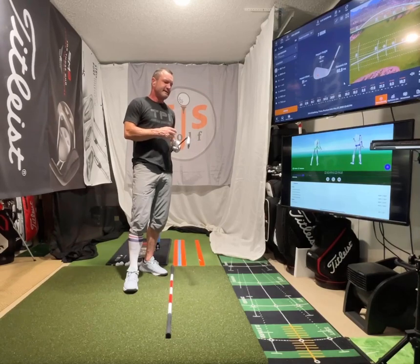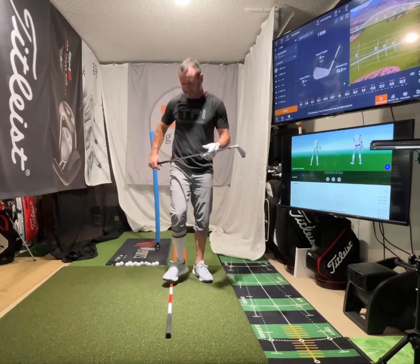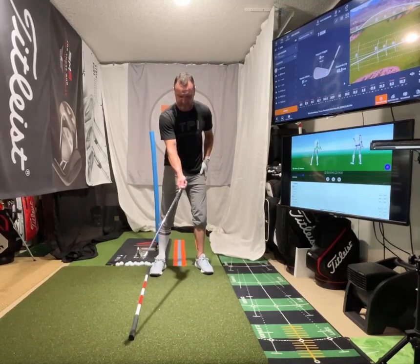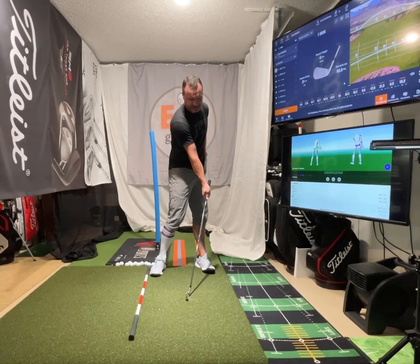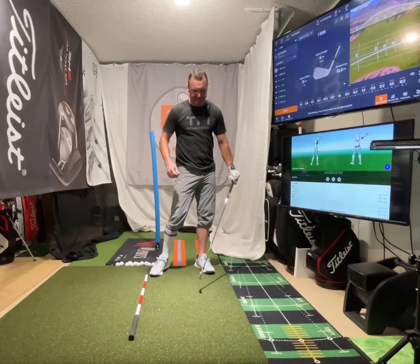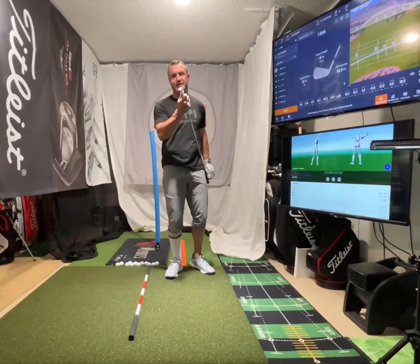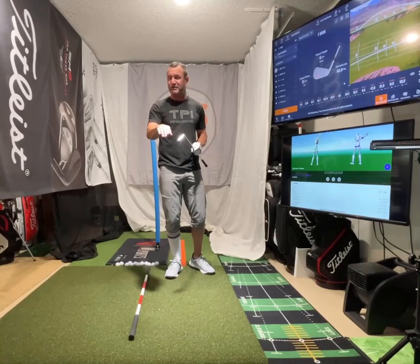It all started off when I got into shaft lean, the series I did on it. Shaft lean is basically when people come through the ball at impact — we want to be coming down on the ball, getting the ball first, then compressing the ball, and then the ground. Which is ideally with an iron, you're maybe four inches past, which would be your final low point.